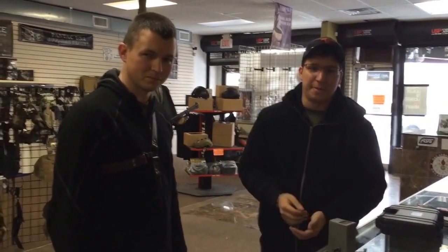Hey guys, today we're here with Jordan from Odin Innovations and they're here to show us their new speed loader. You want to do a demonstration?